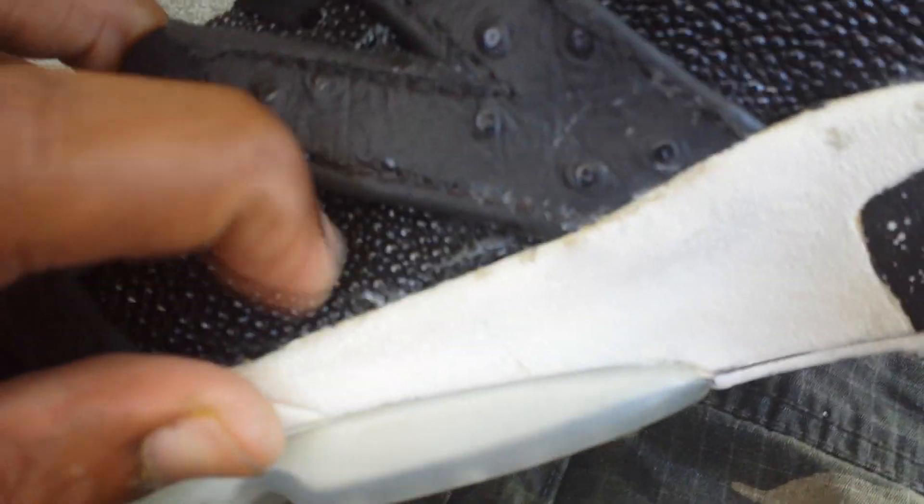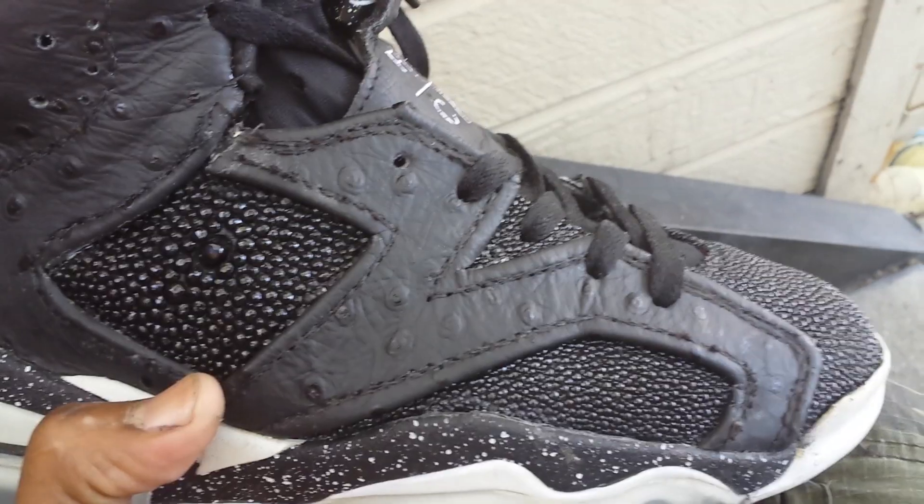See how the thread right there — it's not as clean as it should be, and that's only because of the stingray. Imagine how hard it would be for a needle to sew through that. I figured out how to fix it on the other shoe — it doesn't have that flaw. These were hard, these were really hard to do, and that's probably why they're my favorite.